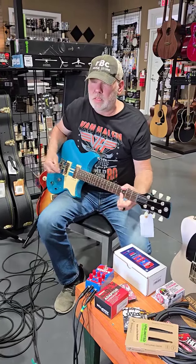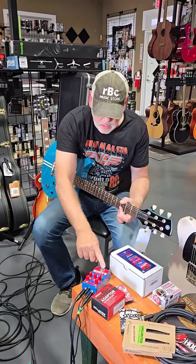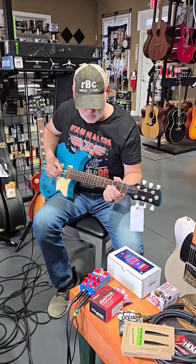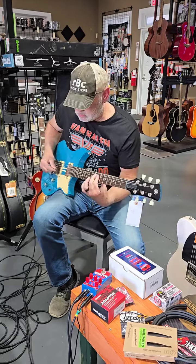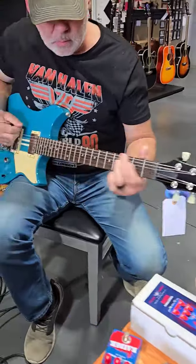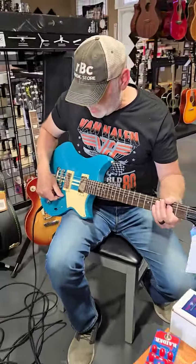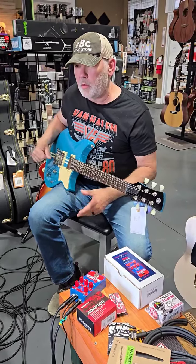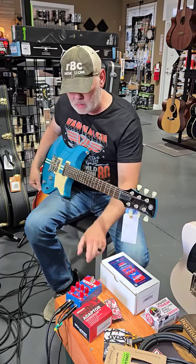Good clean sound. This guitar is very clean and punchy — I like this. I like the tone of this guitar. It's got a little bit more of a mid-tone to it, so the guitar really sings. I like the sound.